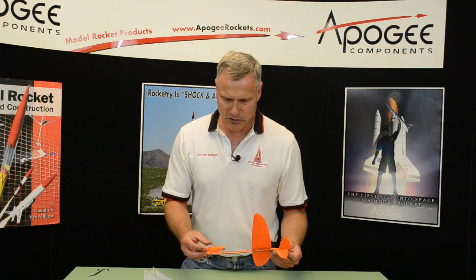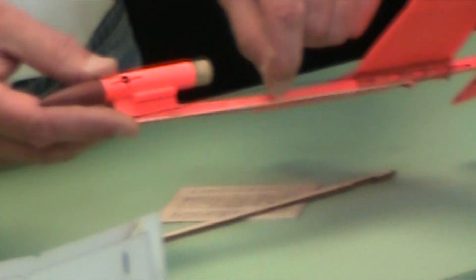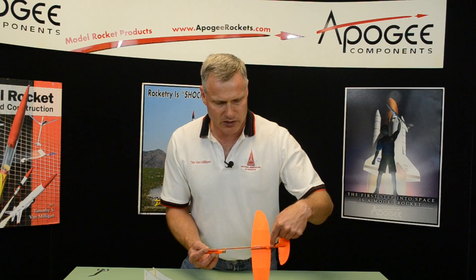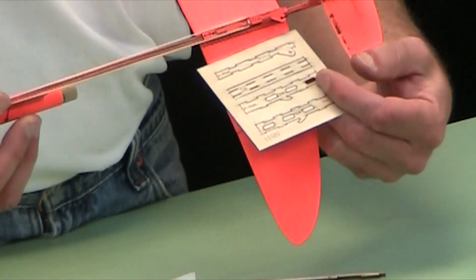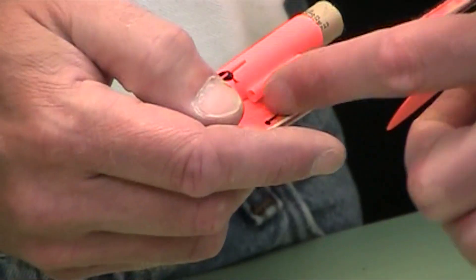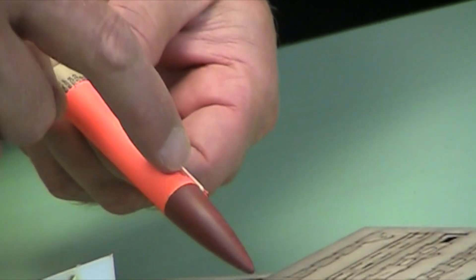Right now I have it in launch mode, and you can see I've got the rocket engine in here, and there's a string — if you can see that string right there. It's tied to the back of the sliding box. There's a little hole on the sliding box where the string is attached. The string goes through the hole in the boom, along the side of the boom, back through, out this side, up through the hole here, and then it's tied on this post.